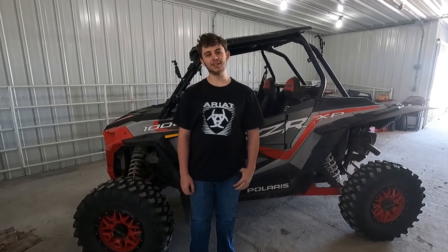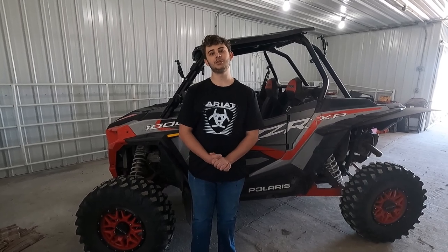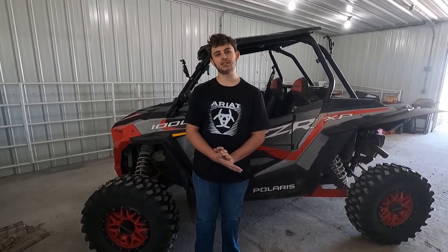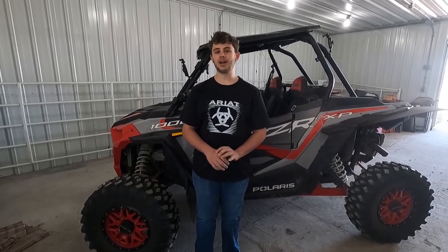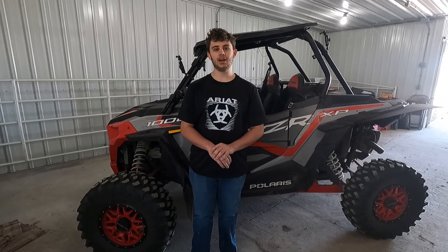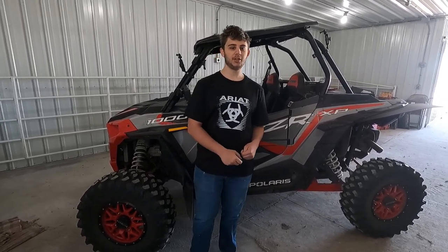Hello everybody, welcome back to another video. Today we are proud to be doing a review for a Gilliman ECU tune and some clutch kit from Gilliman as well. The first process in this is you have to take out your ECU and send it to them, so that's what we're going to be doing now.